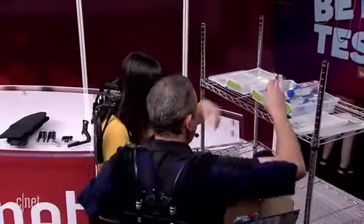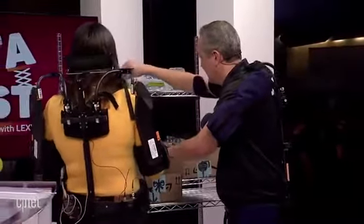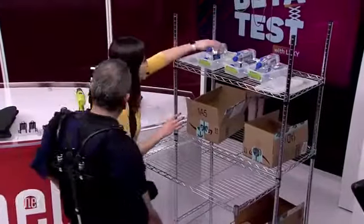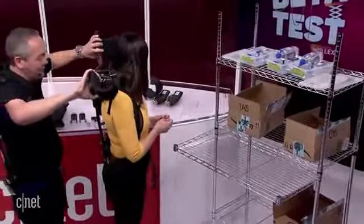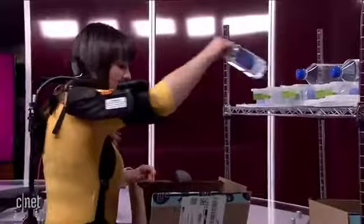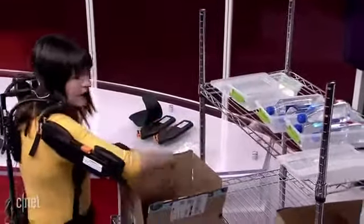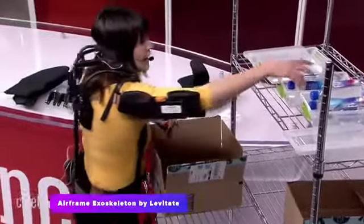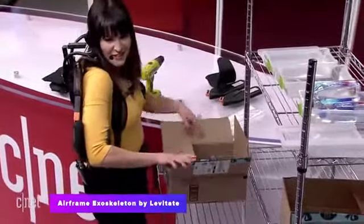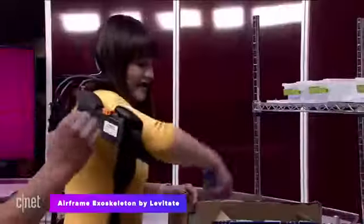Now let's try again with the Airframe activated — arms back in and repeat the task. Oh yeah, it's so much easier. I feel very little activation in my upper arm — most of the effort is just from my hand to grab. It's not strenuous at all. It doesn't replace your arm — it just augments it just enough to take the edge off. Exactly.